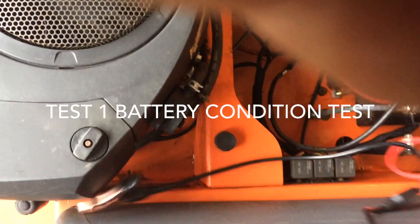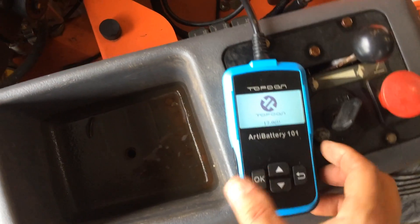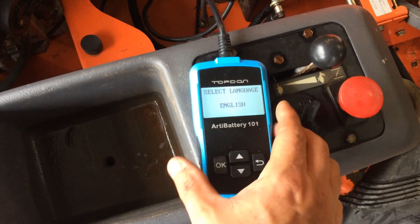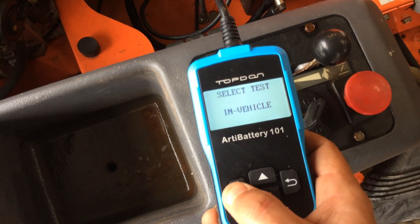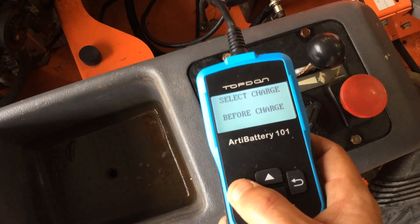We'll take our positive lead, connect that, and our negative lead, connect that — and that lights up the tool. You don't need any batteries in the tool; once you connect it to a 12-volt battery it gets its power. The language is set to English, this test is in-vehicle, and this is before the battery has been charged.